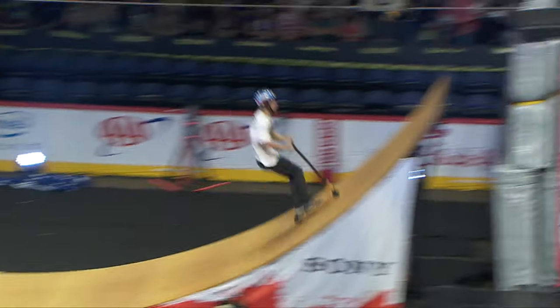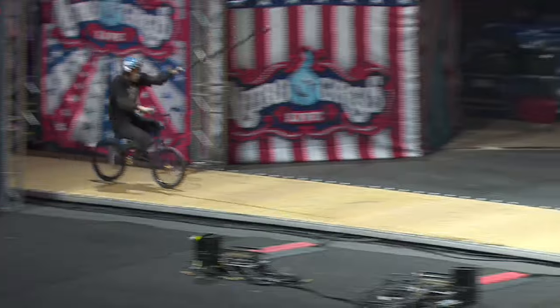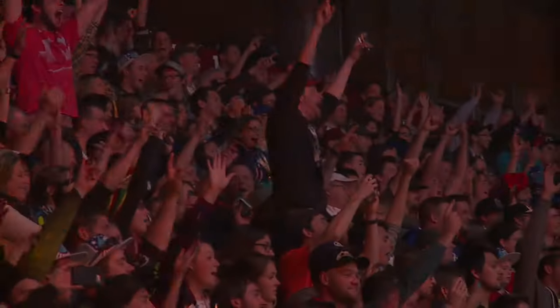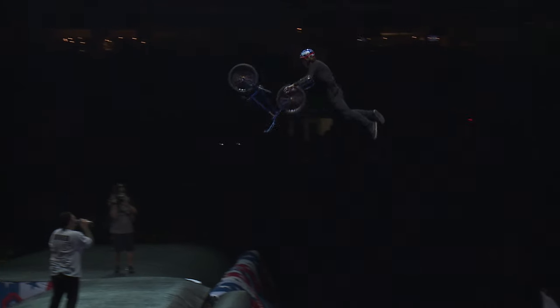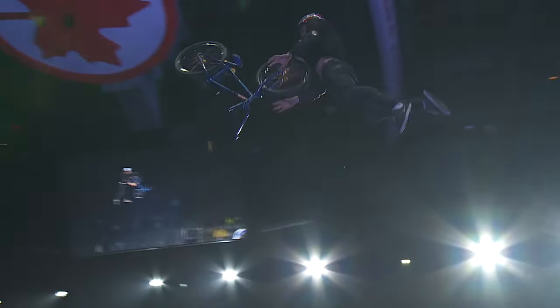I've been doing the front scooter flip no-hander on scooter for years now. I thought, I wonder if it'll work on a bike like every other trick. Just supermanning off the back — it just exploded, it came right around. It's awesome!